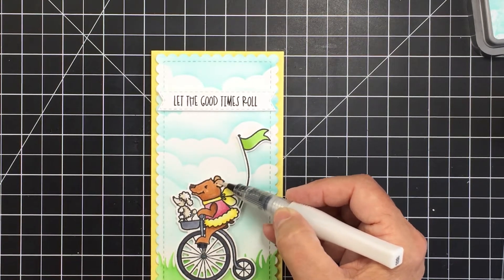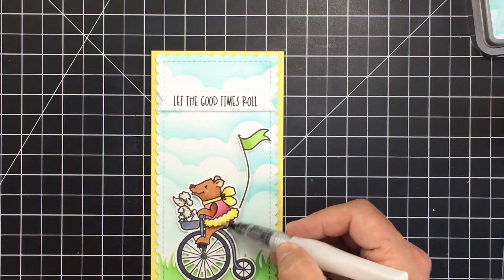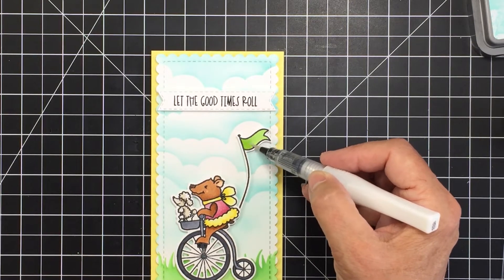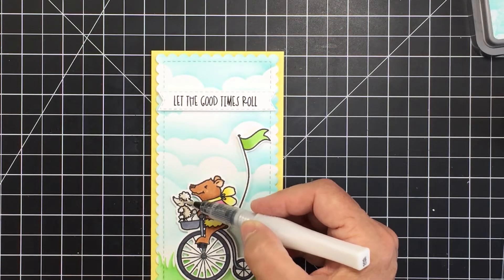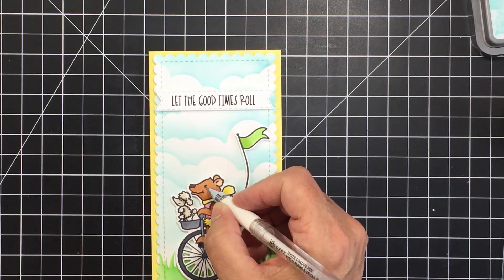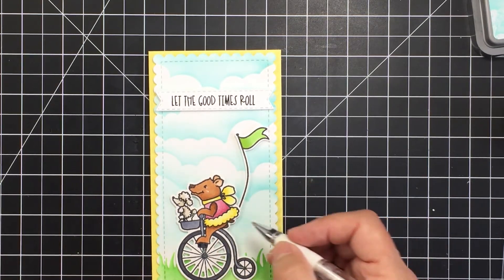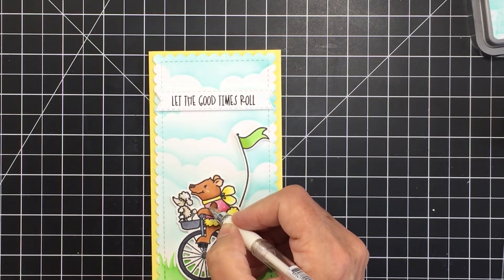Now I'm going to do a few finishing details. I'm adding some clear Wink of Stella to the bear, the bear's clothing, the flag, and the poodle as well. I'm also going to add a little bit of white gel pen highlighting — adding a highlight to the eye and cheek of the bear, plus a few highlights here and there, and polka dots to the little pink area of the bear's dress, which I thought was a super cute and fun way to finish off that little outfit.